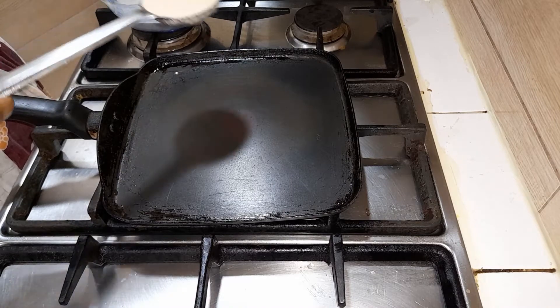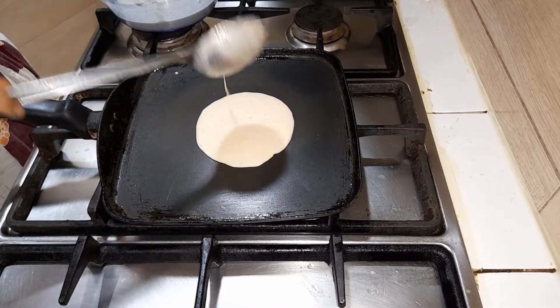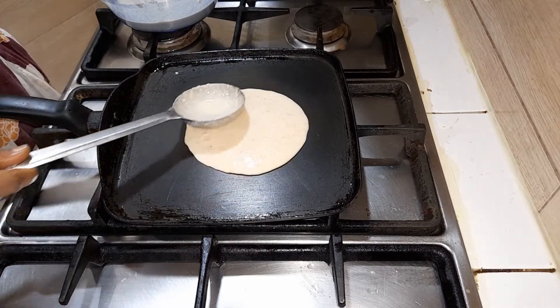To a heated pan, add a ladle of this batter and spread it evenly into a round pancake.